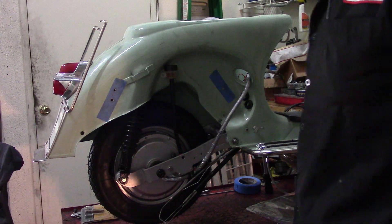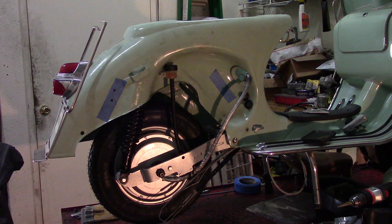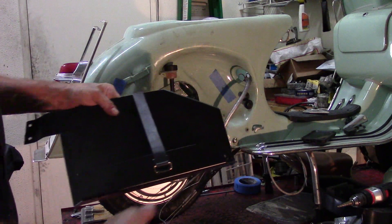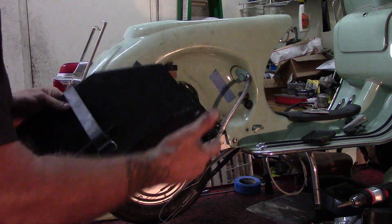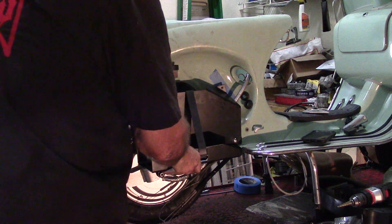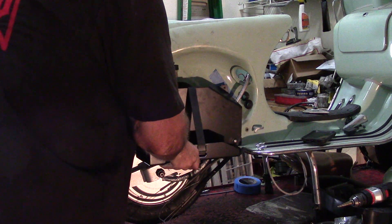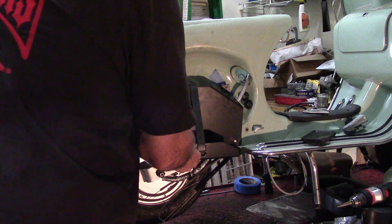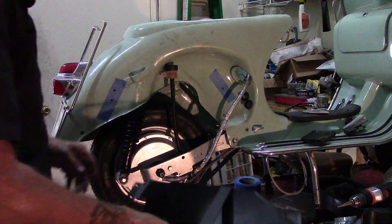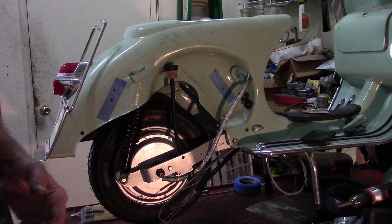So what you have to do with the battery box — this is the battery box — it has a big hole here where the main nut that holds the motor in also holds the battery tray on. Then you need to drill three holes: here, here, and here. I've pre-drilled them because I didn't think you'd like to watch that.